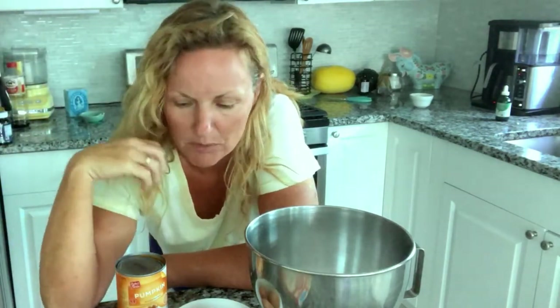Now if you want to add some extras, you can put some nuts in there, you could add a little vanilla, or any kind of extract you'd like that you think would go well with chocolate.